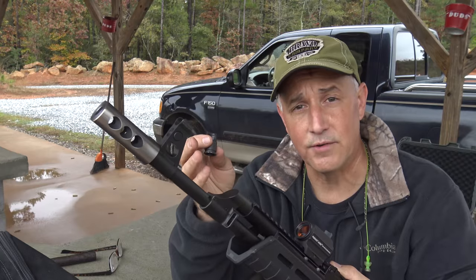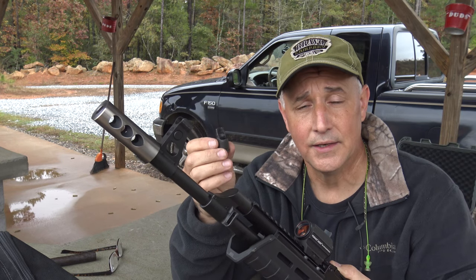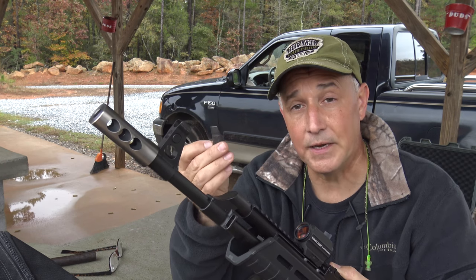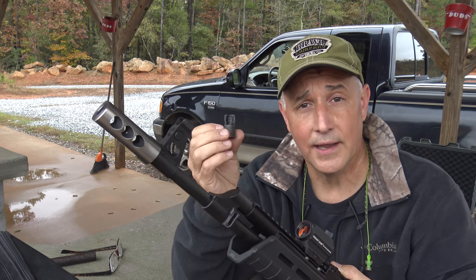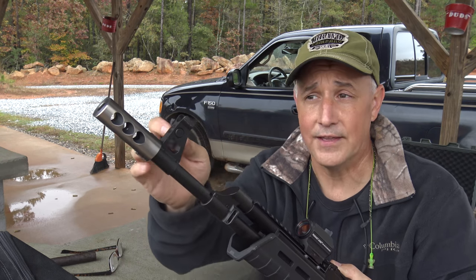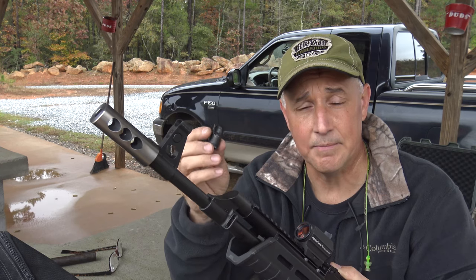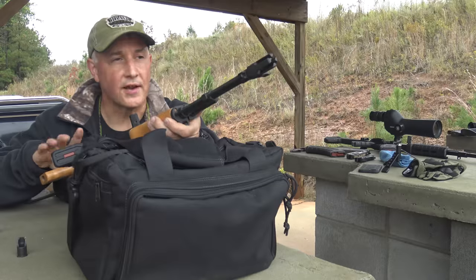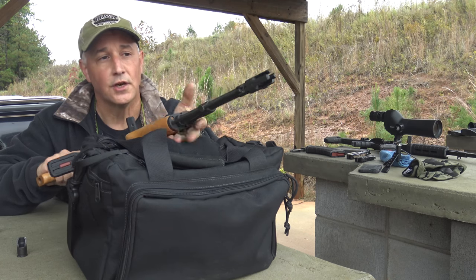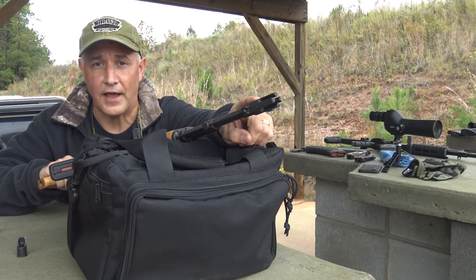The compensator definitely reduces recoil dramatically. Whether it's on my shoulder, it keeps it low. Then the slant muzzle brake — typically it works fine, and I've used these for years. But to get it even more refined, I think this compensator is really making a big difference in recoil. It's kind of an overcast day, so I'm hoping to pick up some of the flash — or the absence of the flash — with the four-prong flash hider.